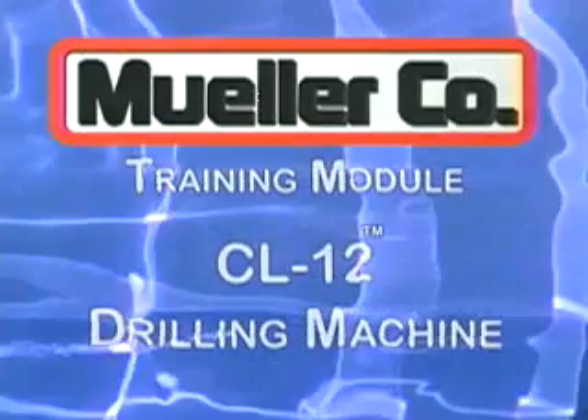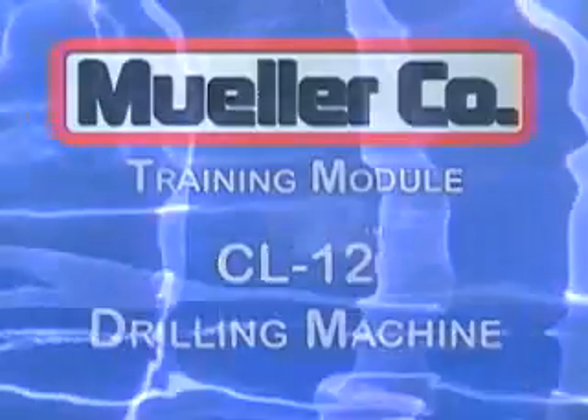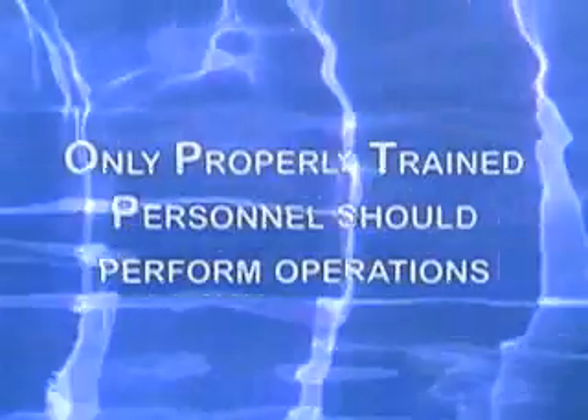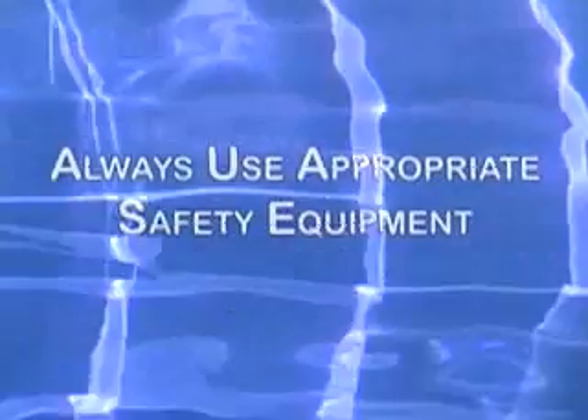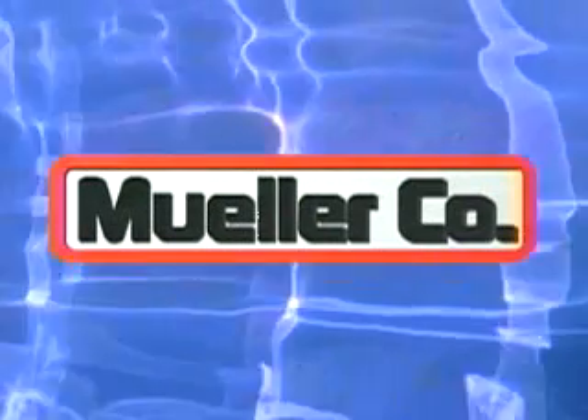This concludes the training demonstration of the CL-12 drilling machine, one of a series of training and instructional videos for Mueller Company. Thank you for your interest in Mueller Company and its products.